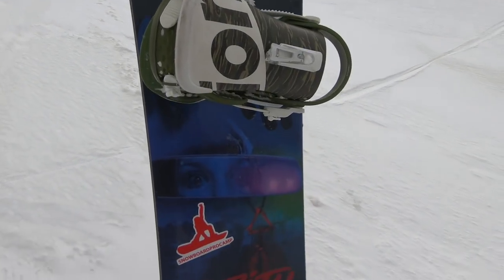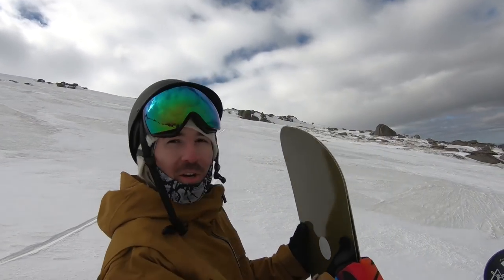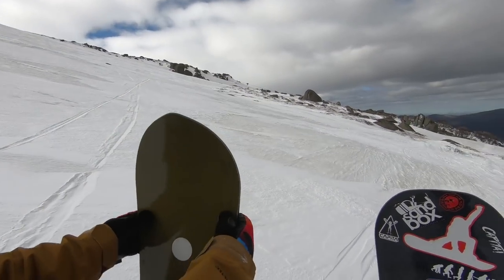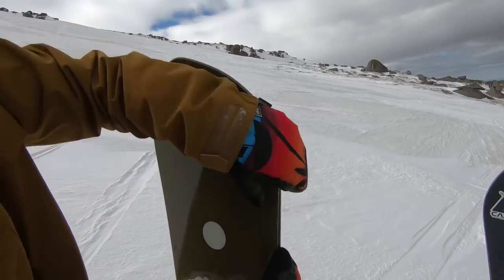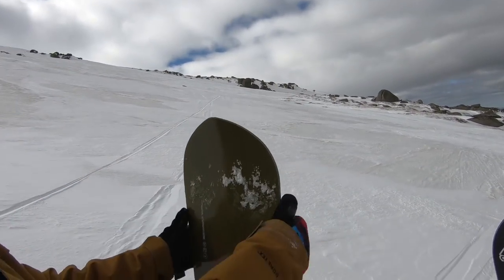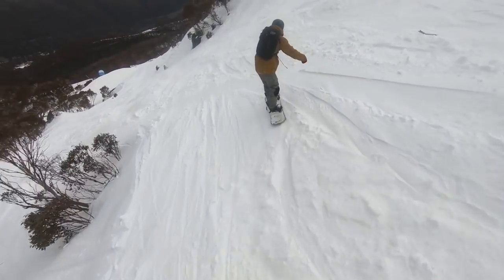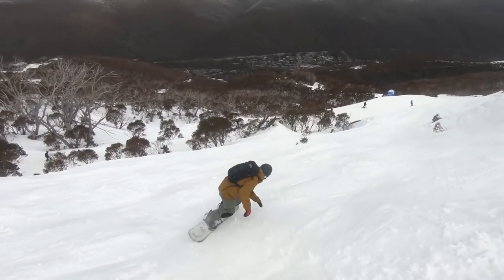What's just as important as the length of the snowboard from tip to tail is the effective edge. The effective edge is the length from the nose contact point — the widest point on the nose — all the way down to the widest point on the tail. That distance is where you get all the control from the snowboard when carving on hard pack or pretty much any snow condition besides powder.